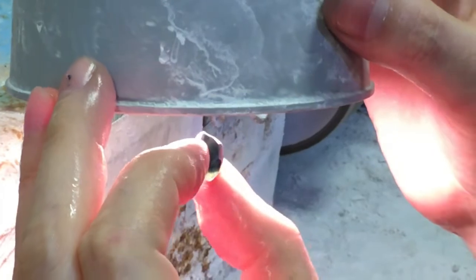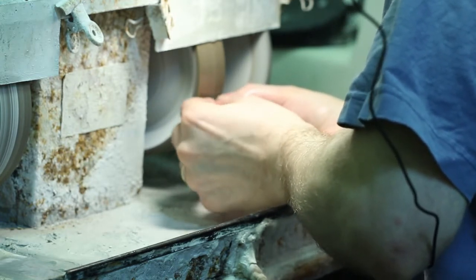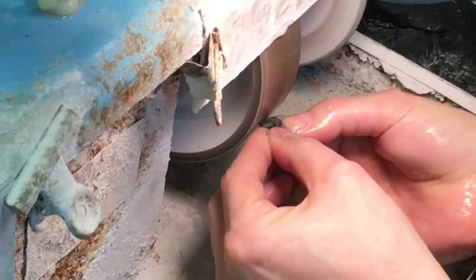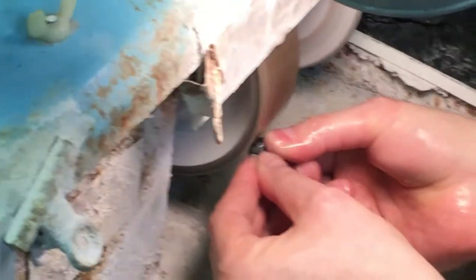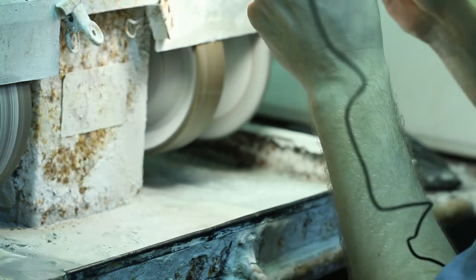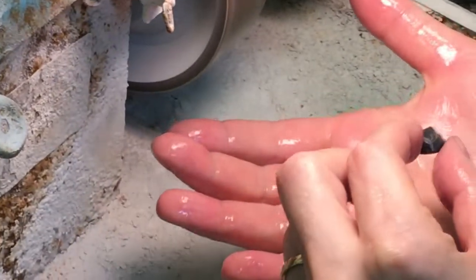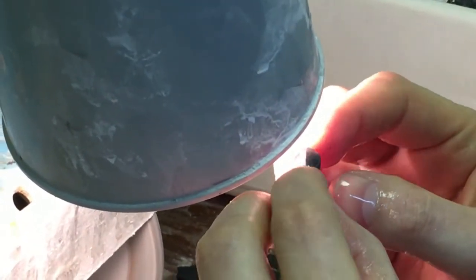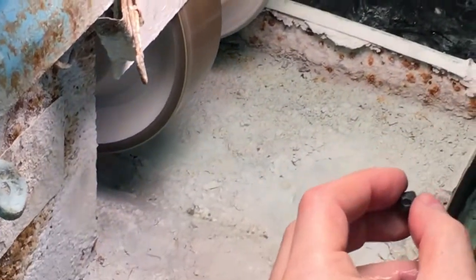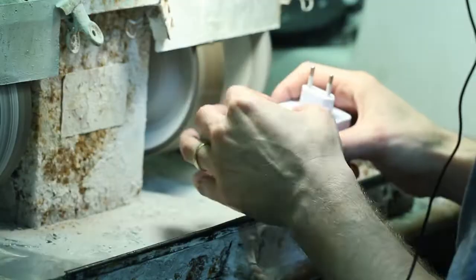I'm going to switch over to a finer wheel now because that way I can get a smoother surface — it will grind a little less rapidly and I'll have more control. You can even tell from the sound the wheel makes that it's finer; it produces a smoother, more whisper-like sound instead of the rougher sound made by the coarse wheel. I still have to take off more of this surface material because it needs to show color when it's a cut stone — it's still a little bit too dark.